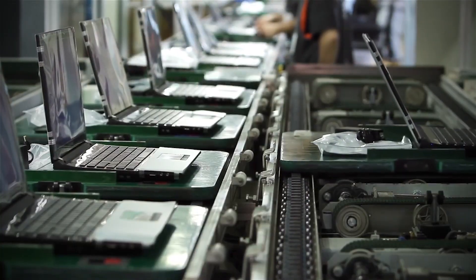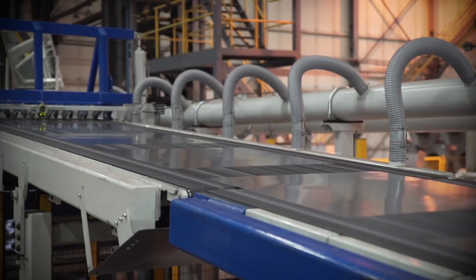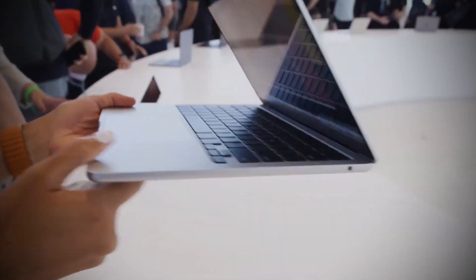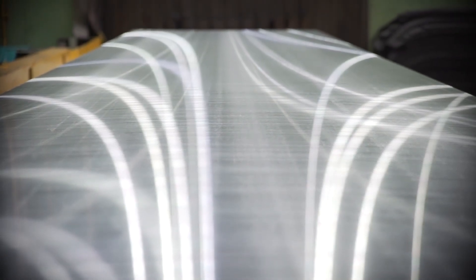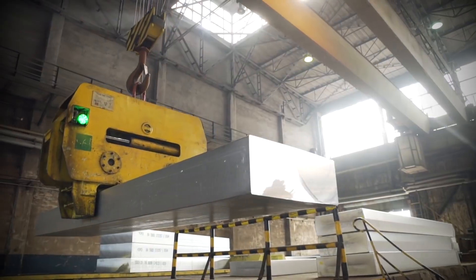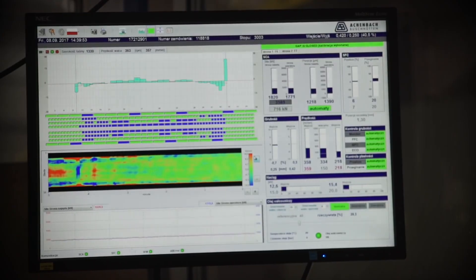The production of an Apple laptop begins with something deceptively simple – a block of raw aluminum. But this isn't ordinary aluminum; it's specifically selected for its high strength-to-weight ratio and ability to resist corrosion. From this unassuming rectangular slab, Apple's world-renowned unibody design will emerge. The story kicks off with precision CNC machines.